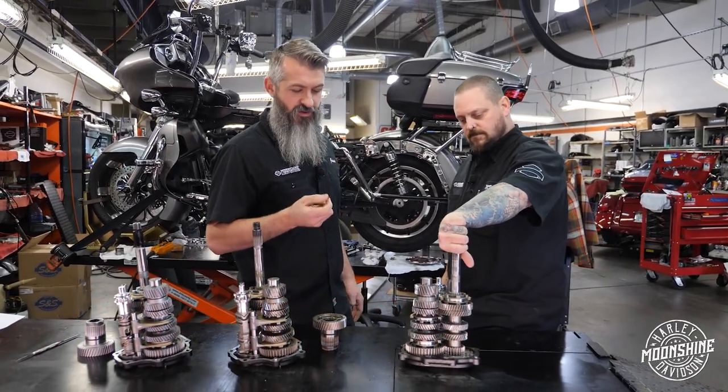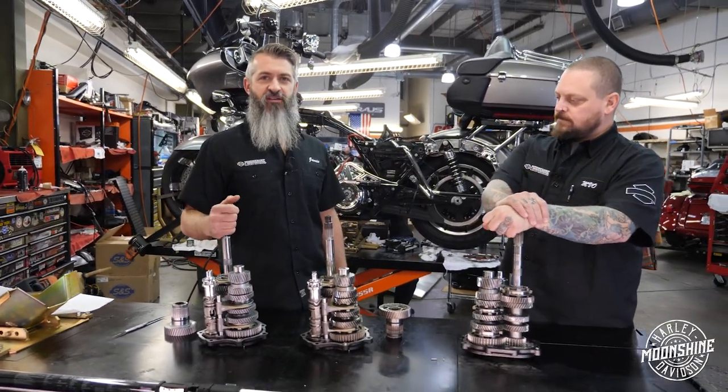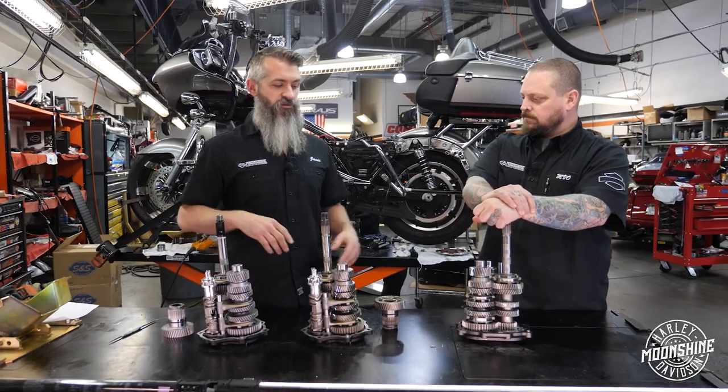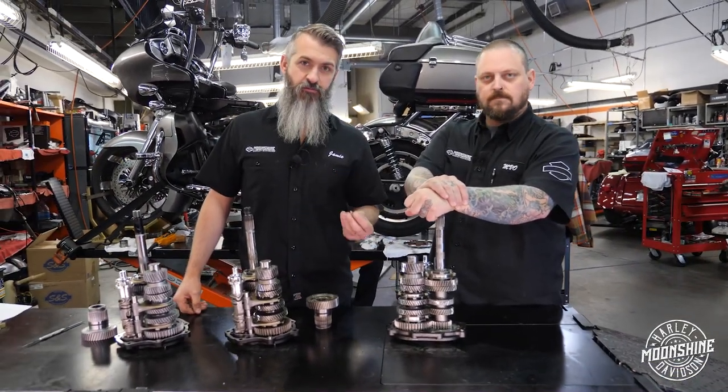So that's step number one. Step number two would be having your transmission annealed so the gears are a little bit softer, so instead of just completely cracking them off, there's a little give in the gear.